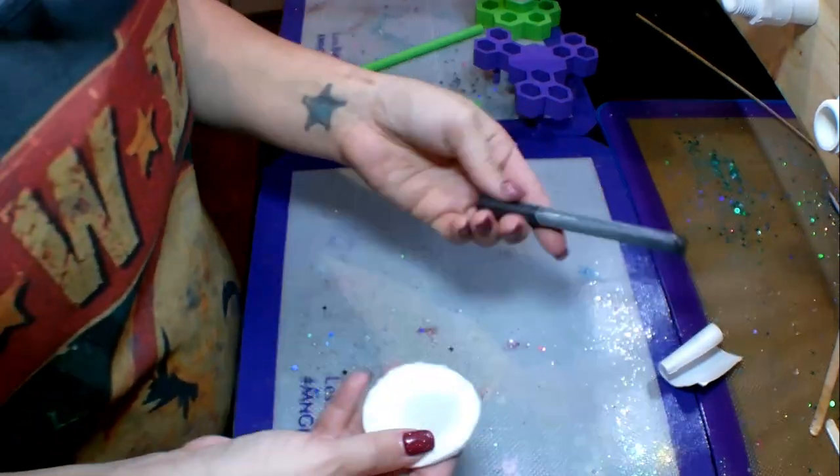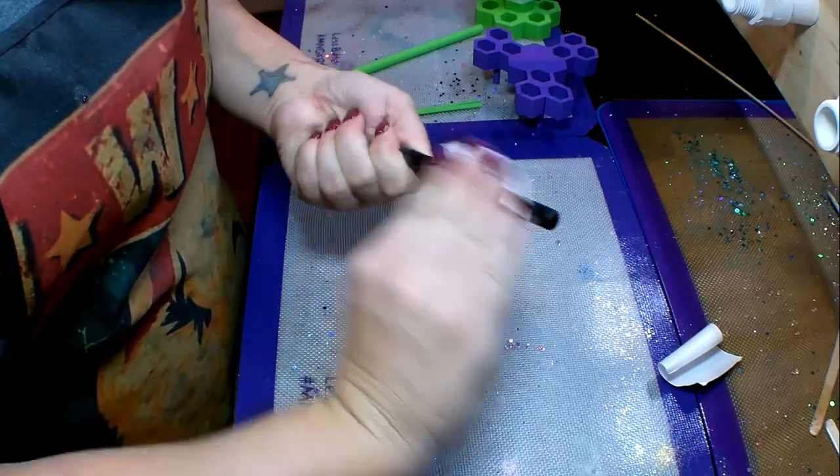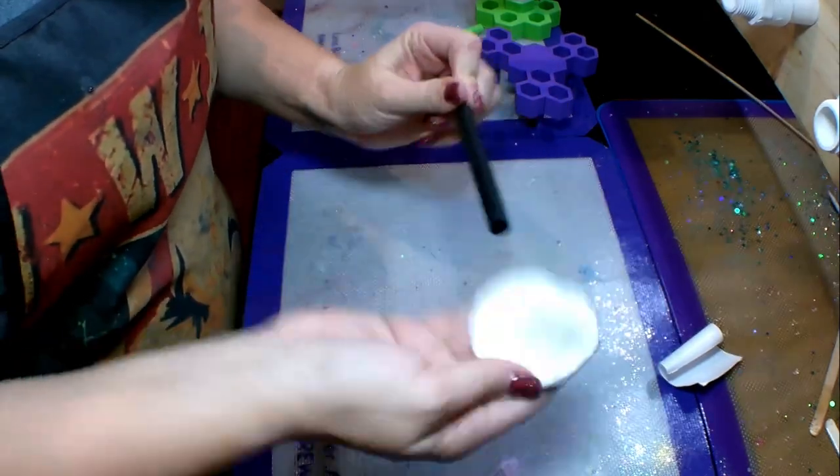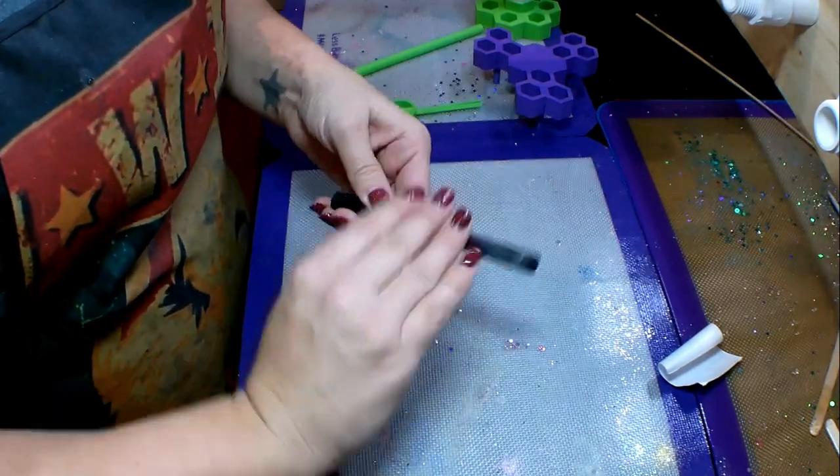After that, I'm going to take a little cotton pad with some rubbing alcohol on it and just wipe the pen clean. I'm going to get off any dust from sanding and just wipe it down real good.